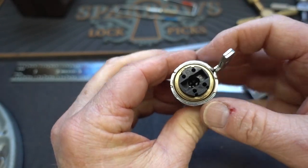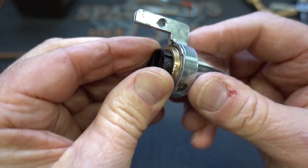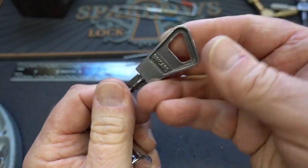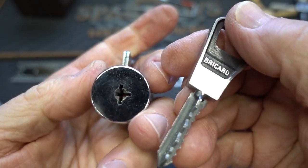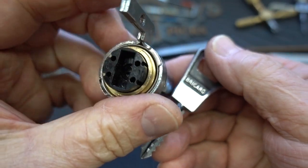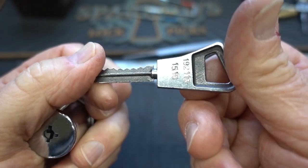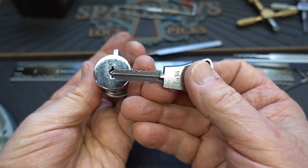Guys, I don't know what to tell you. We're not going to be able to gut this today. Anyway, there you go — the Bricard. I wish we could have gotten it gutted. I'm not going to claim a successful opening on all Bricards, but at least on this one, the overlift technique worked.